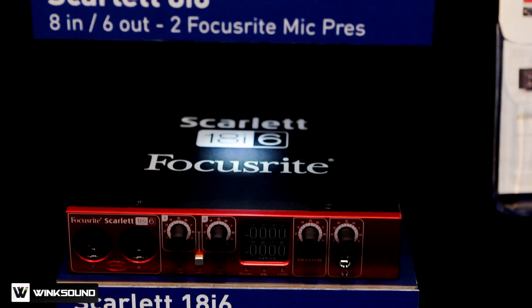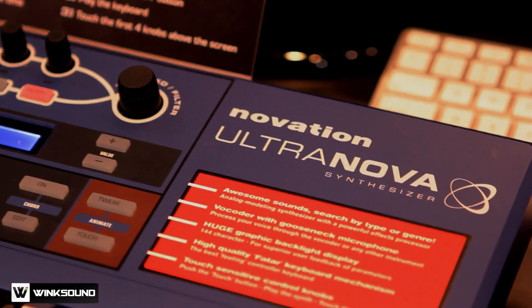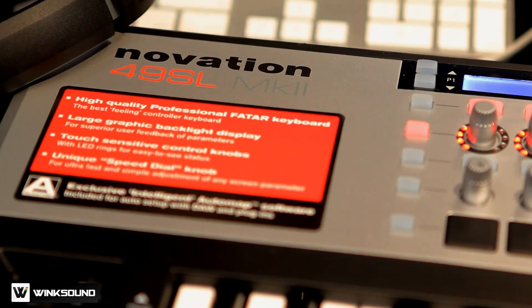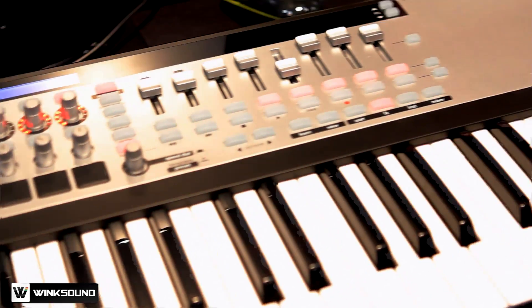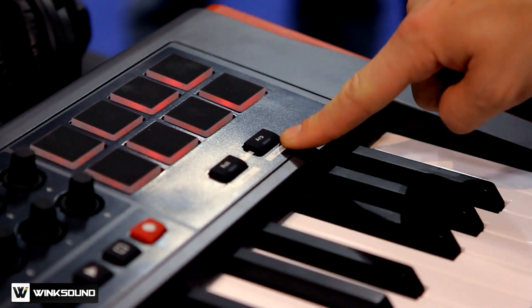Focusrite is the recording and interface side of the company, and the Novation side is the music production and creation side. We're showcasing the UltraNova synthesizer, our premium SL Mark II MIDI controller range if you're looking for that extra control, and the new Impulse MIDI controller featuring multi-function backlit drum pads.